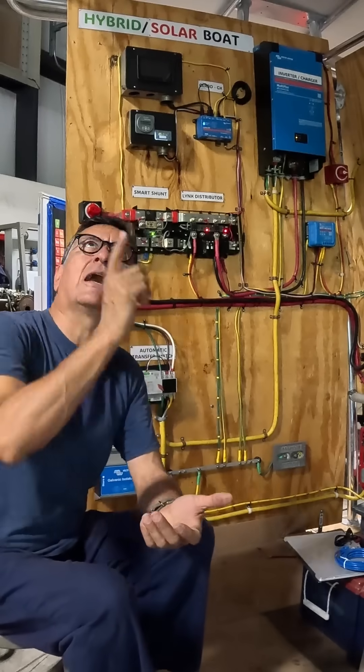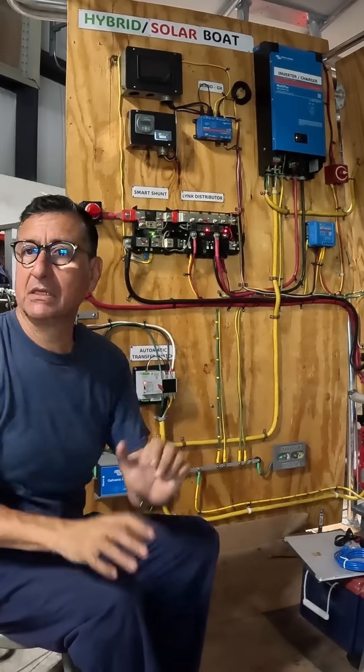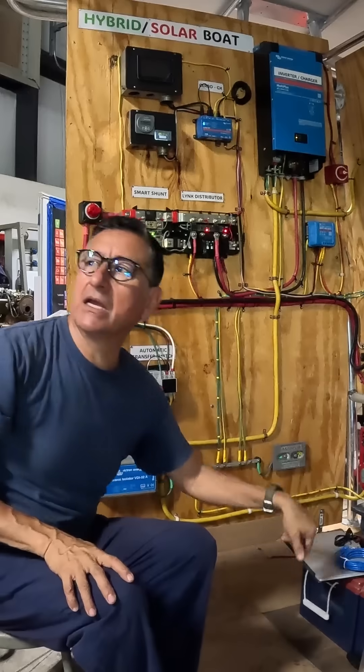Remember: you need the capacity of the solar panel — the group of panels — to be in amps at least 40% of the capacity of this battery bank in amps.